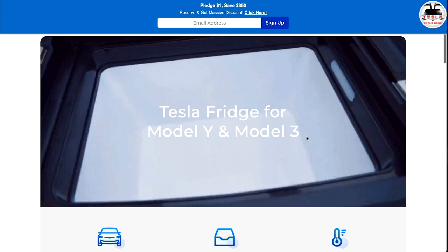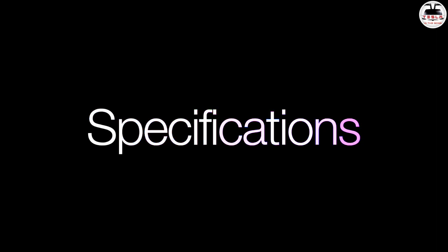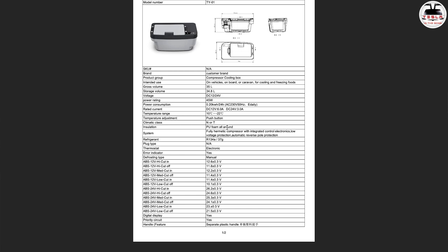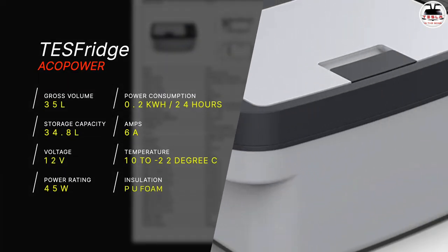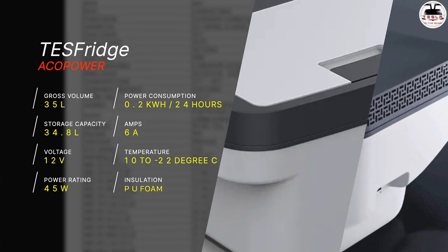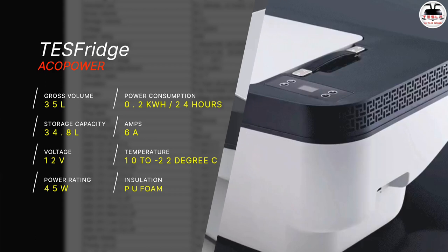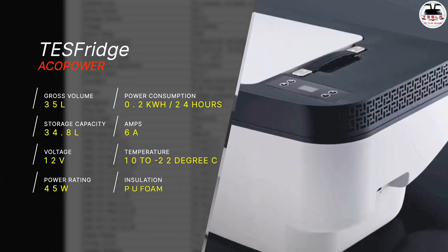This has an adjustable temperature between minus 8 degrees Fahrenheit and 50 degrees Fahrenheit. Looking at the specifications from the product data sheet: 35-liter gross volume with a storage capacity of 34.8 liters. It runs on DC 12 volts with a 45-watt power rating. Power consumption is 0.2 kilowatt-hours per 24 hours, running at 6 amps. Temperature ranges between 10 degrees centigrade and minus 22 degrees centigrade, with a push button to activate temperature adjustment.